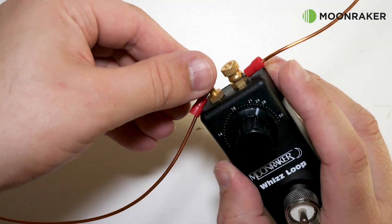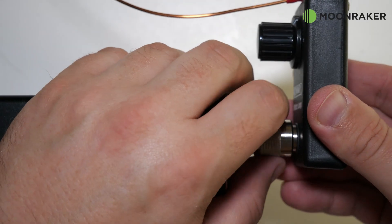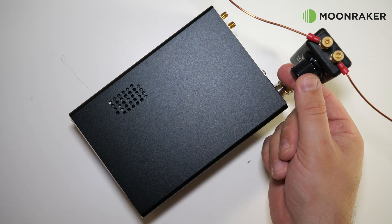Once the loop has been attached, you can fit the PL259 into the back of your QRP transceiver. Turning the dial for maximum noise floor will help give you a good starting point for antenna resonance.